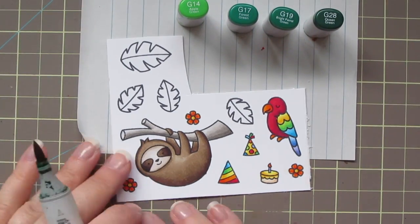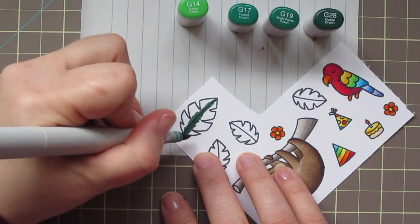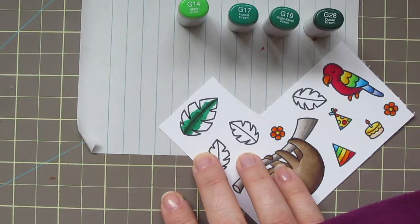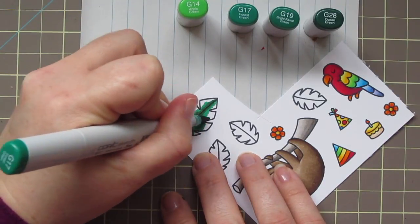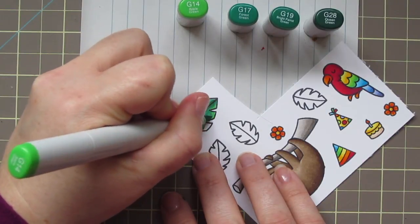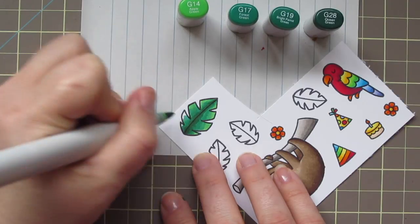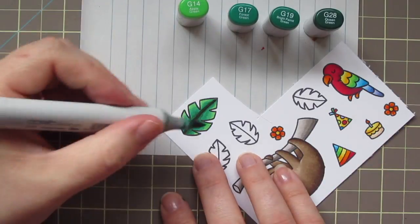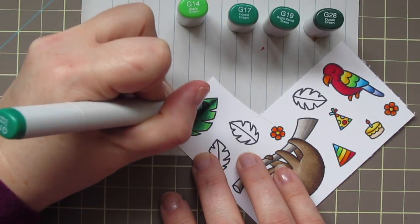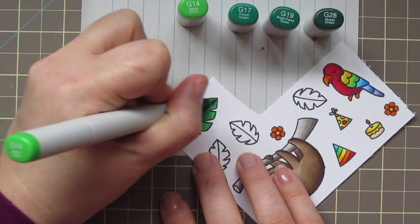For the leaves I have three different color combos because I really wanted a lot of variety — I'm trying to make a tropical scene with lots of different colored leaves. The first combo is G14, G17, G19, and G28 as my darkest. Just like the sloth, I'm doing a double layer on all of these leaves — I found that was the best way to get a really good blend. There was some streaking with only one coat, so I went back over each. I also colored more leaves off camera since I knew I'd need quite a few more.